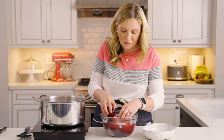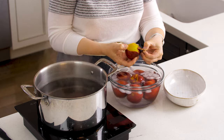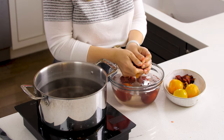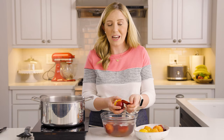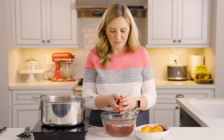We don't want the peaches to cook, so after just 30 seconds we're plunging them into this ice water bath. It stops the cooking process and shocks the skins to loosen them off the flesh of the peach. Once they've been in the ice water for just a few seconds, you can pick them up and just rub with your finger and the peel comes right off.